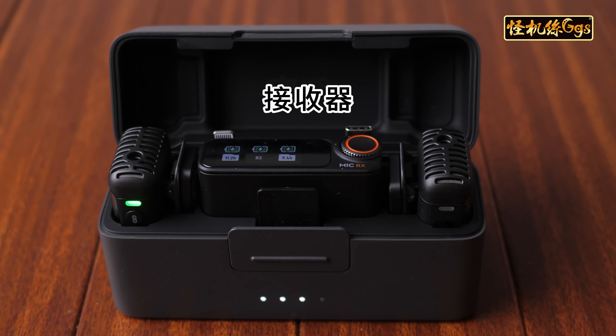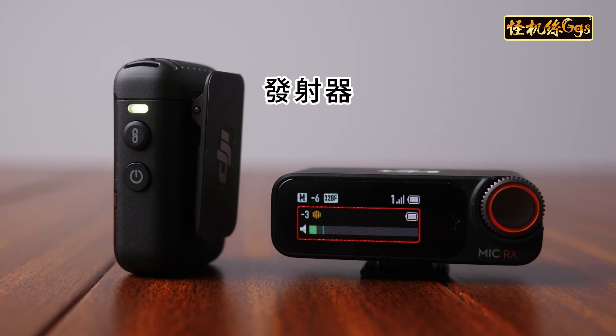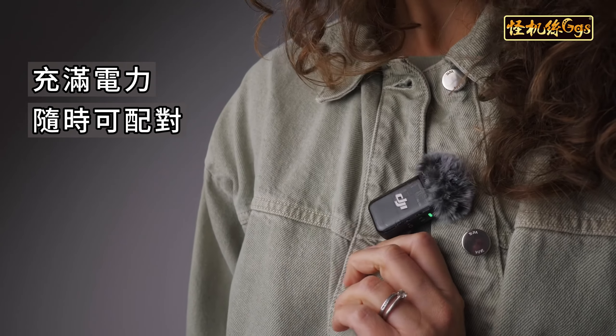Inside the charging case, you will find the receiver and transmitters securely stored, paired, fully charged, and ready for use.